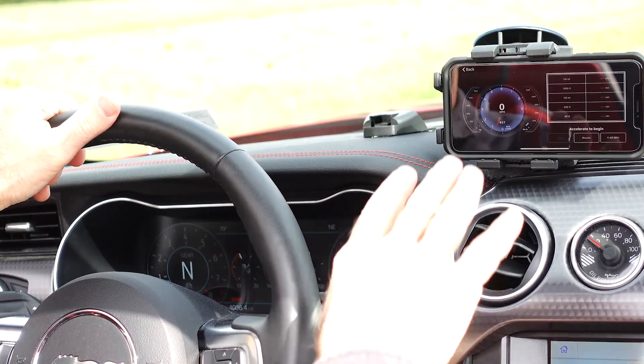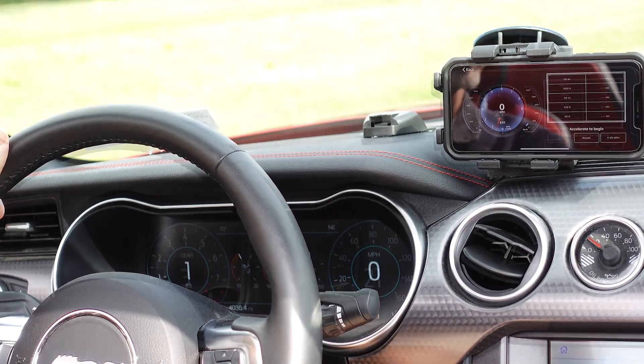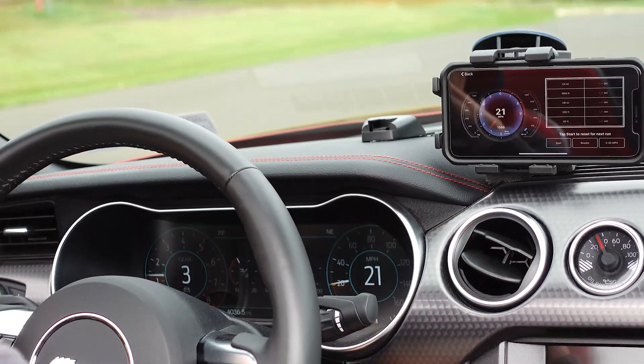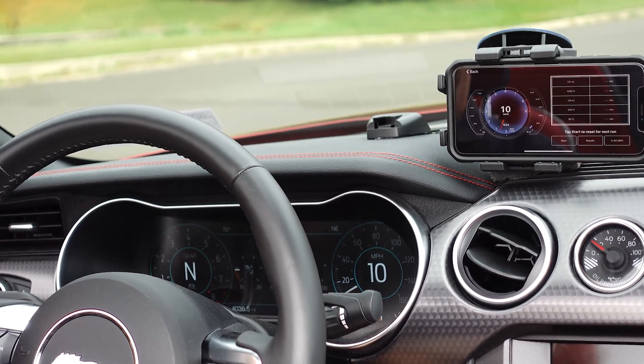Everything is still recording. Right now we are on the acceleration monitor and we'll see how that holds up. I'm watching these two and they're close, but I think the OBD2 display seems to be about one mile an hour slower than the car's display.